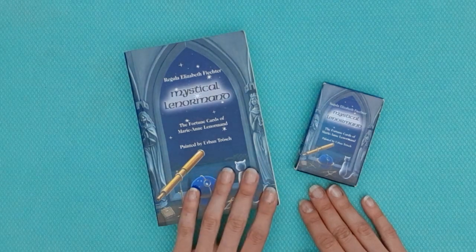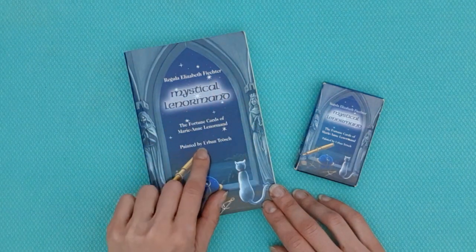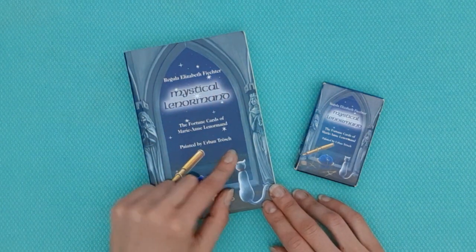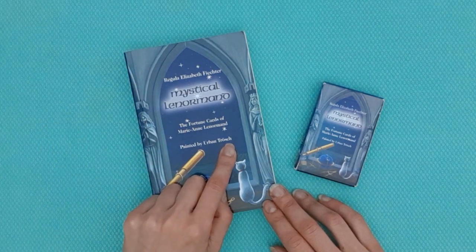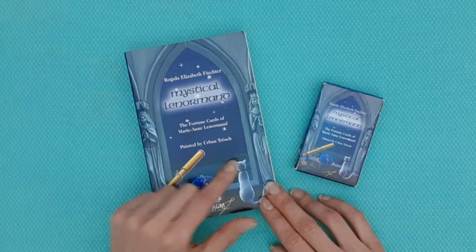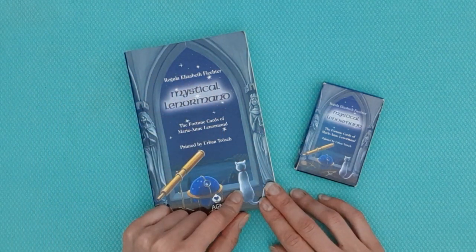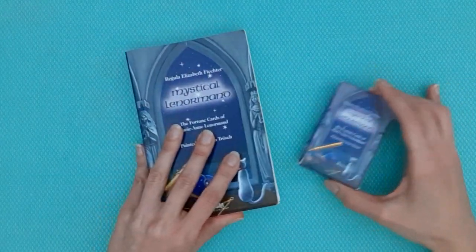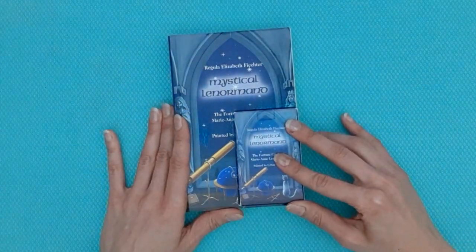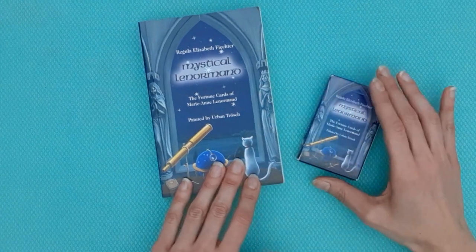We have the Mystical Lenormand by Regula Elizabeth Victor, and her illustrator Urban Trosh. I believe they are Swiss, and Urban Trosh has a specific way of illustrating the cards, which is why she chose him. She also chose him for other decks. I've got the deck and her book, and they both have the same cover.